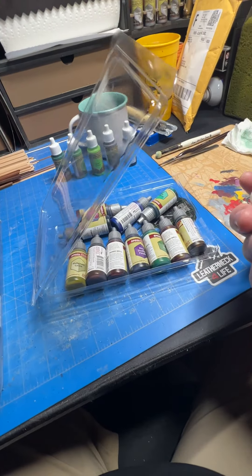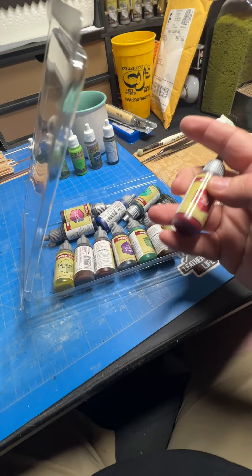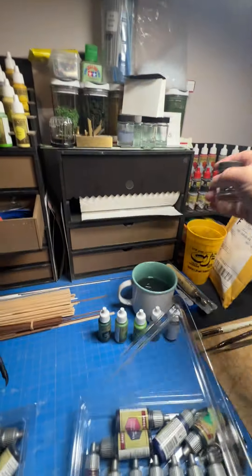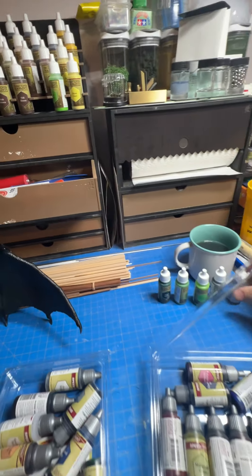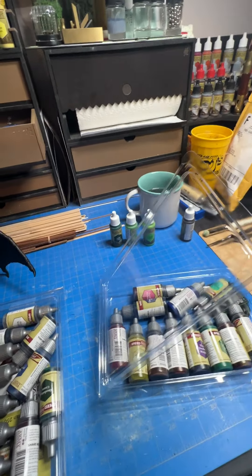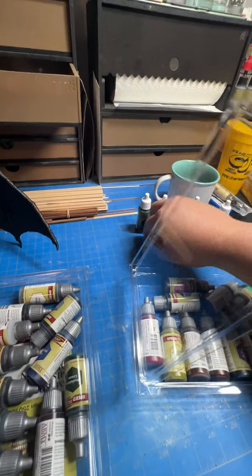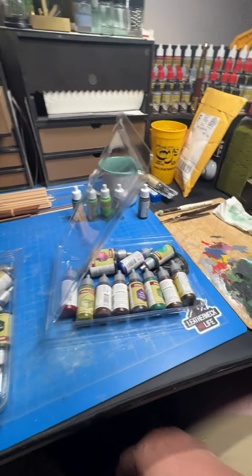The set comes preloaded with two mixing bearings. I keep plenty of these for my paints — a lot of my paints up here already have bearings in them. Sometimes I haven't used a color yet or just haven't gotten around to putting one in.